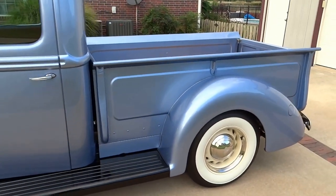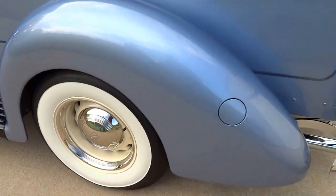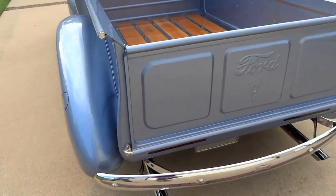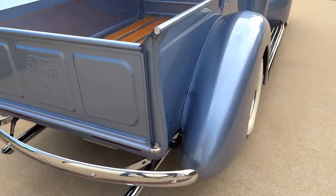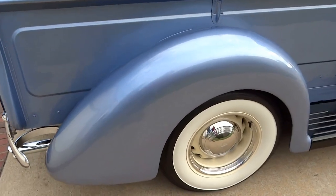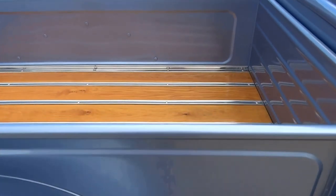It has wheel ventiques, artillery style wheels — 15x7s in the front and 15x8s in the rear — accompanied with Coker wide-white radials, an underbed fuel tank, custom wood floor bed, and ceramic coated exhaust with aluminized Magnaflow mufflers.